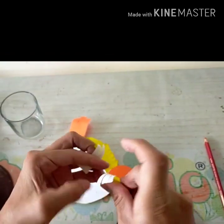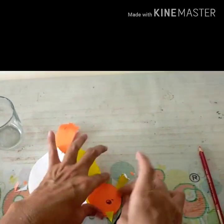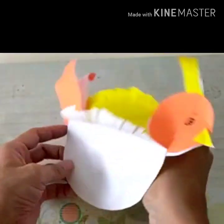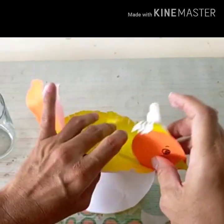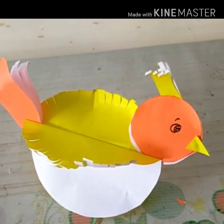Add it on top of the head of Chip 'n' Dale. Tada! This is your Chip 'n' Dale — your lovely bird!